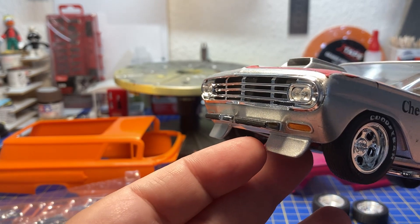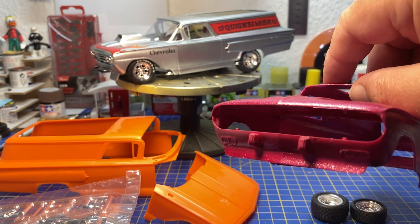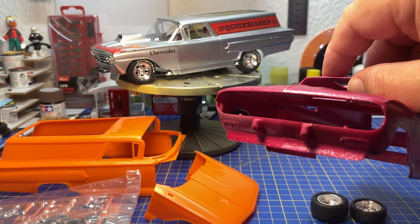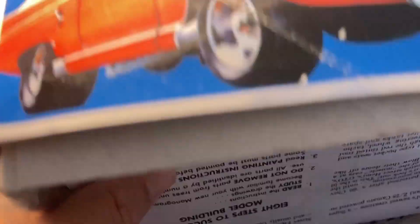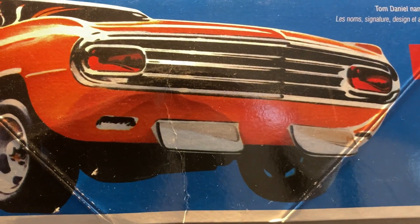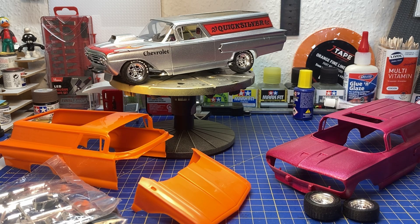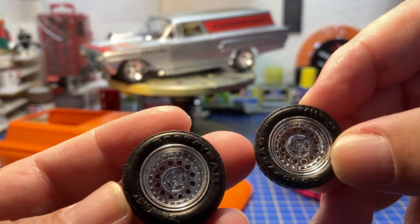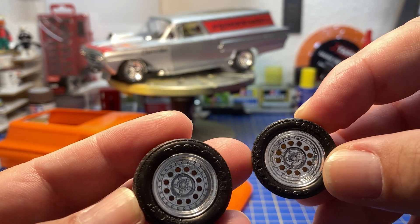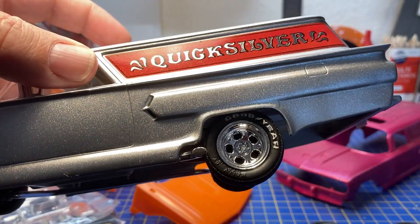Another difference is the bumpers. On the Quicksilver you have two very big front bumpers and two small chin front spoilers. The Bad Actor has smaller bumpers and one wider front spoiler. Looking at the box art, the Bad Actor actually has two chin spoilers further toward the middle and no front bumpers — a noticeable difference between the kits. The wheels on the Bad Actor are also different from the other two kits.